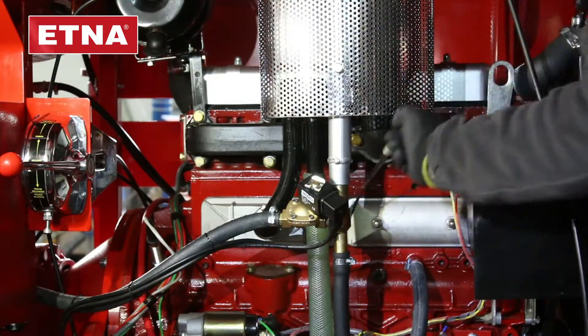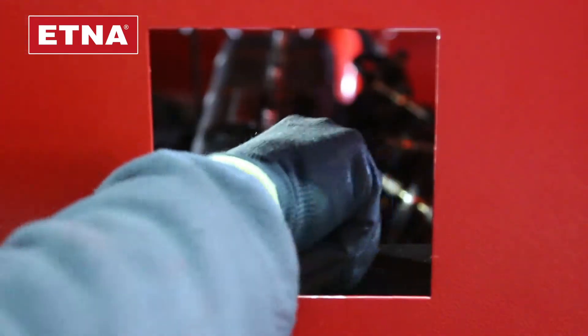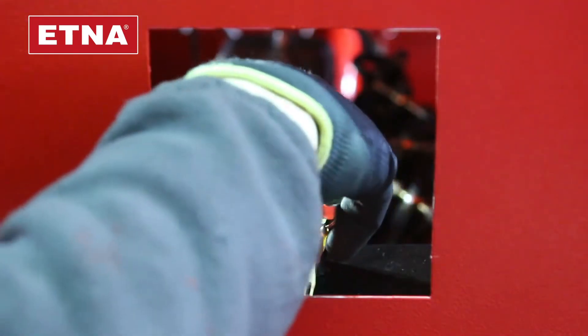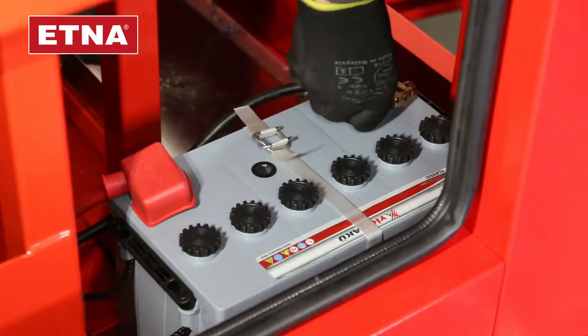Before starting, check the fluid level, engine oil level, and coolant level. Be sure the fuel valve is open. Tighten the battery cables.